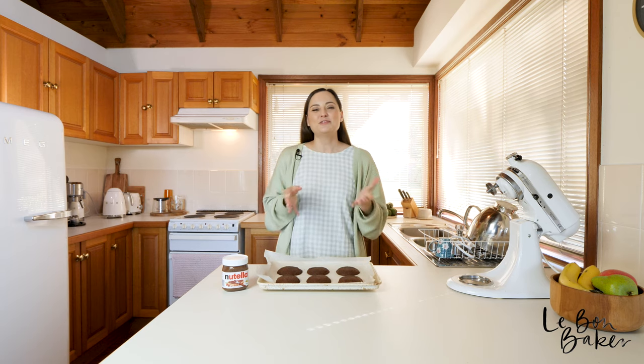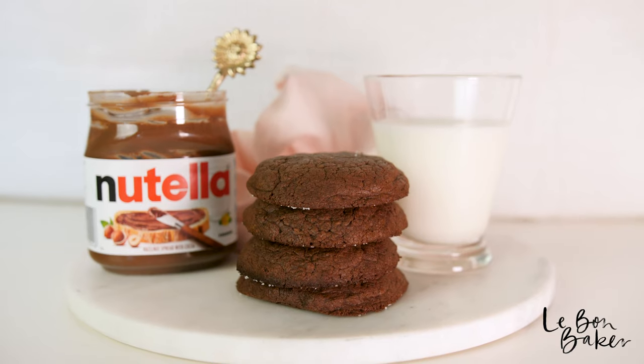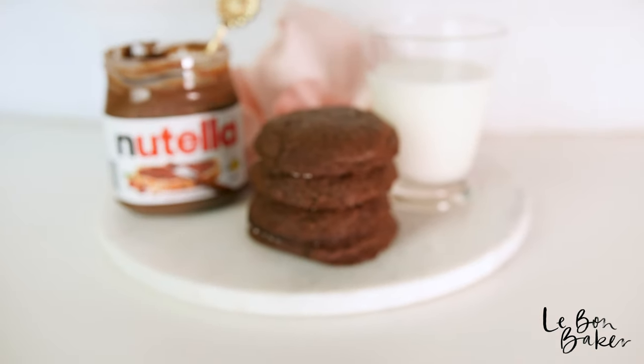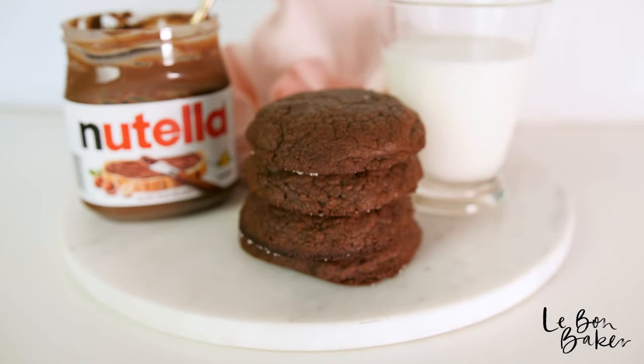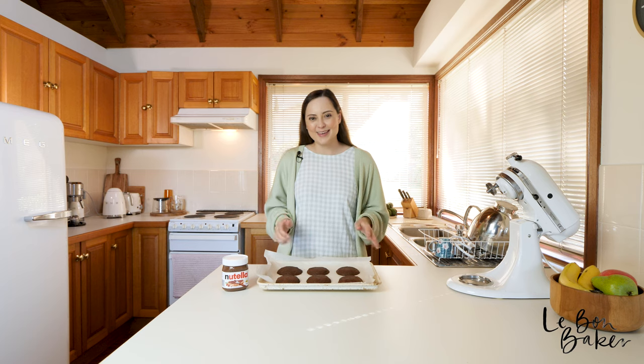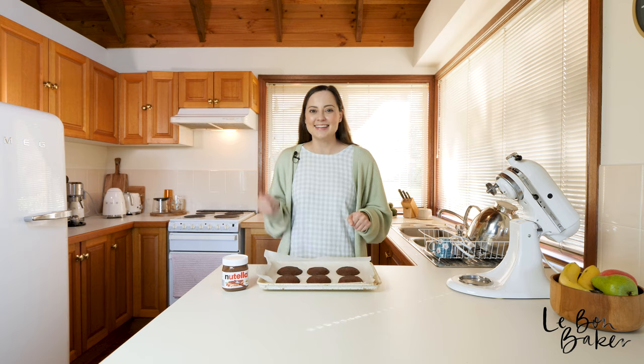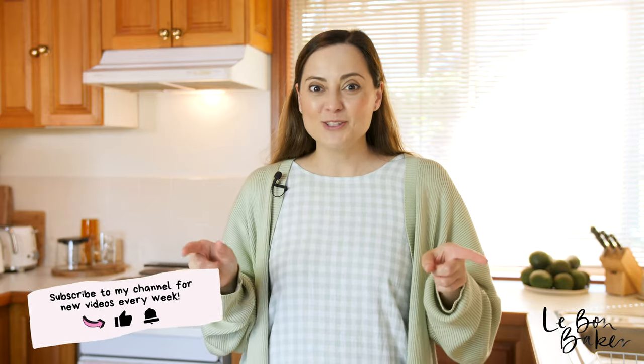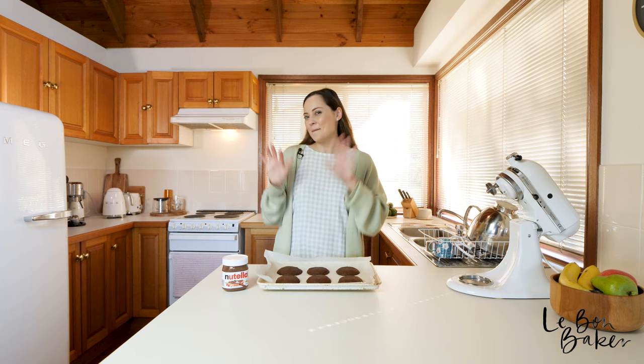Hard to stop eating these ones! Thank you guys so much for joining me in the kitchen today. I really do hope that you love this recipe and give it a go — just three ingredients, four if you want to get fancy, and it's absolutely amazing. You will not regret making Nutella cookies. If you do like this video, please give me a like and subscribe to my channel, Labonne Baker, and hit the bell too because I have a new video coming out every single week. Thanks again, and I'll see you next week. Bye!